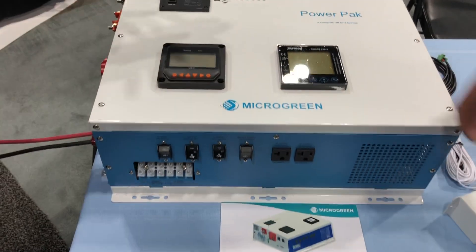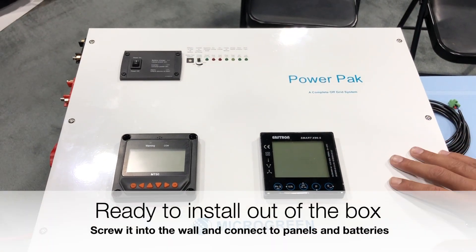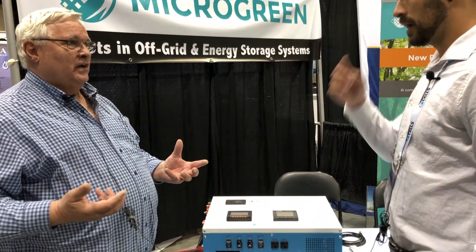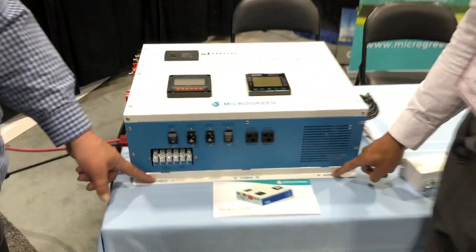When somebody buys this, they just open up the box and this is what they get right here. There's a nice 11-page instructional manual that explains why you're hooking up what to it, so you actually read through it. Afterwards the thing goes up in minutes — it's so simple, just a couple of screws, top and bottom, right onto the wall.